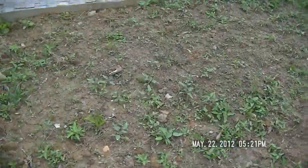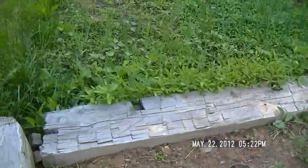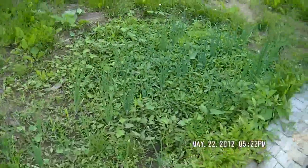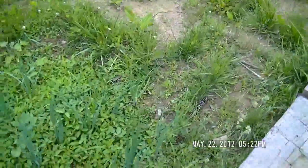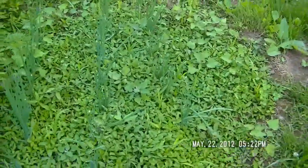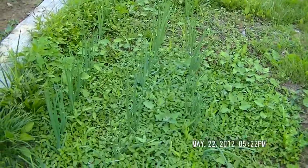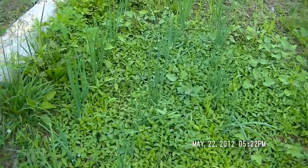I got some of these seeds from the OSS seed bank — check them out on Facebook. Here are some of my onions; I planted these from bulbs I got at the greenhouse just down the road. They're doing all right — maybe need to weed them a little bit, but I think the ground cover will be fine.